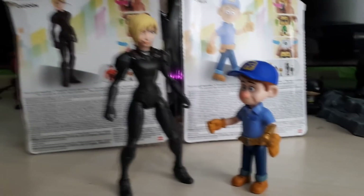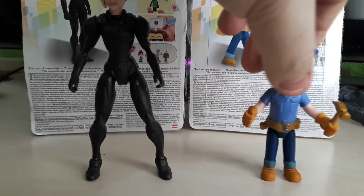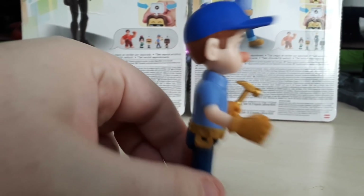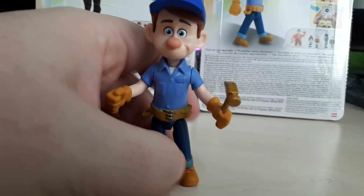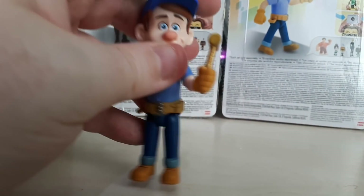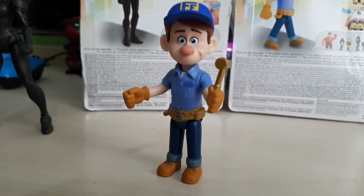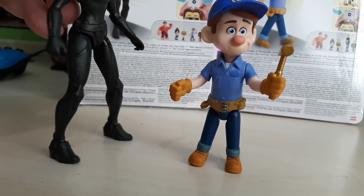Okay guys, here they are out of their packaging - it's Fix-It Felix Jr. and Calhoun from Wreck-It Ralph 2. Let's take a look at them individually before we look at them together. So let's just bring Fix-It Felix forward. The paint apps are very good, shame about his limited articulation, but it is the same with Vanellope. They did think about giving him a hammer that came out of his hand, but for whatever reason during post-production they went for a static hammer. So he is a bit limited as to what poses we can get him in. We can't make him look up at Calhoun, which is annoying because obviously they're a bit of an item in the film - or they were in the first film at least. So it would have been nice to pose them like that, but we can't make him look up at her - she's too tall and she can't look down at him.